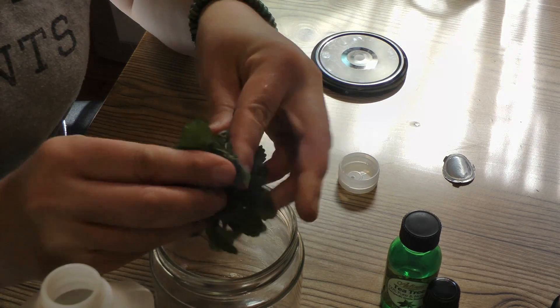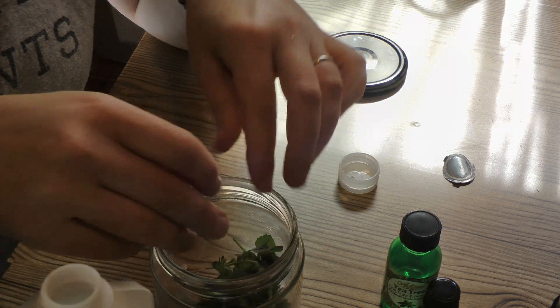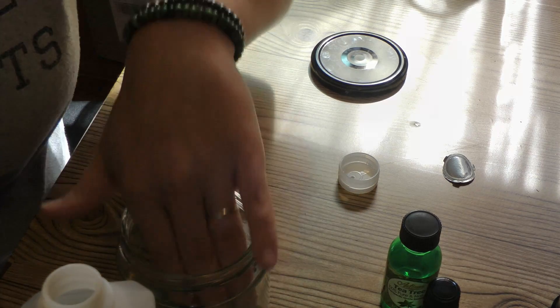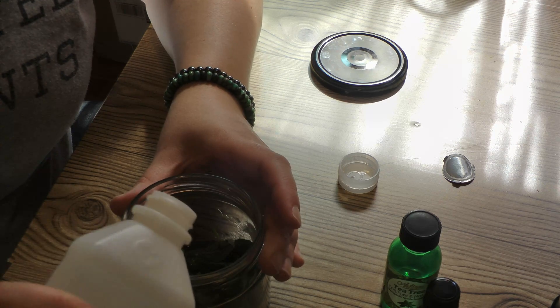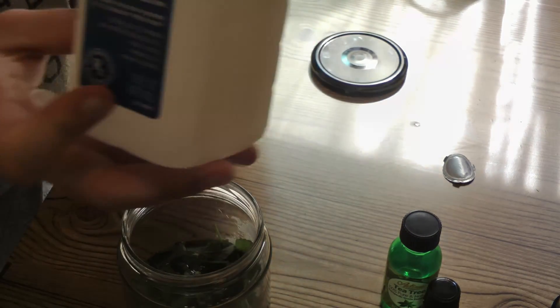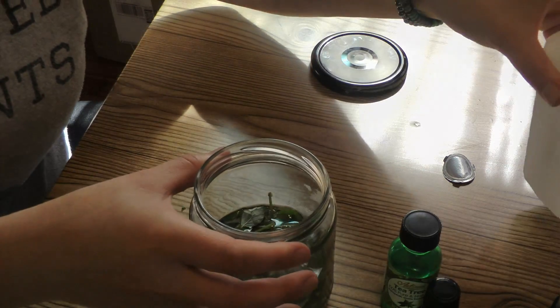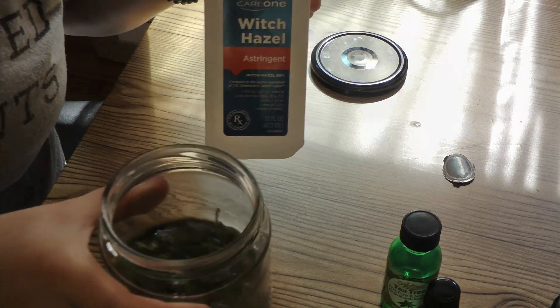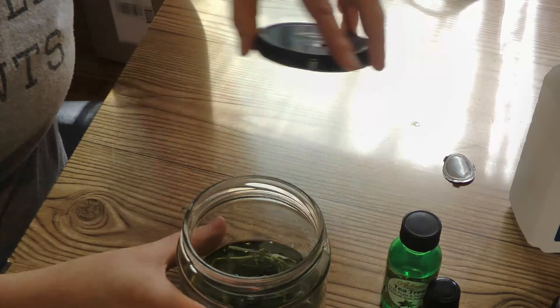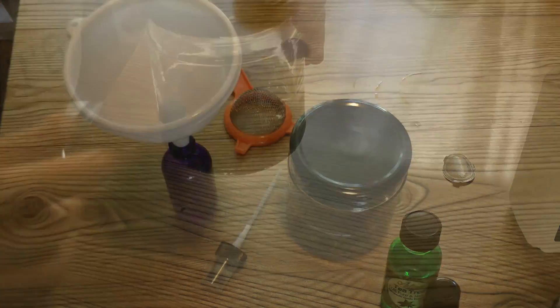I'm also going to mash this to get more juices flowing out. Oh, that witch hazel's pungent! Witch hazel was an old remedy of my grandmother's — she used it for bug bites, for sunburn. It has a cooling effect and also a strong smell, so I can see why a bug wouldn't want to come near it. This is going to sit for a couple of weeks and stew to make my tincture.